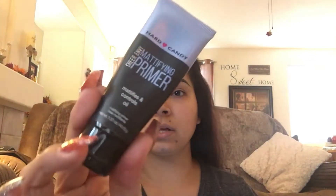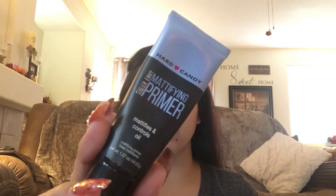Hi guys, welcome back to my channel. Right now I'm just going to be getting ready. I don't know if we're going anywhere but I just wanted to get ready just in case. I'm going to start with my foundation — I already did my eyebrows — and if you want to see the look I'm going to do today, which is going to be fairly simple, just keep watching. First I'm going to go in with my Hard Candy mattifying primer.